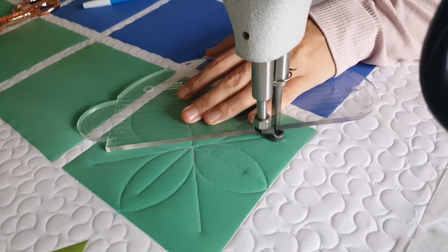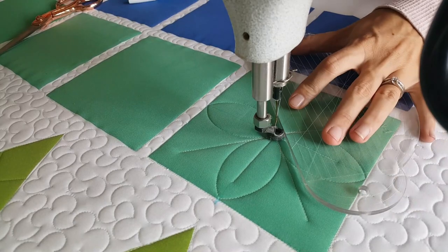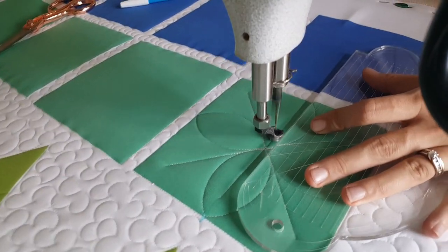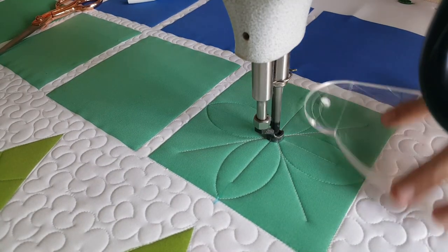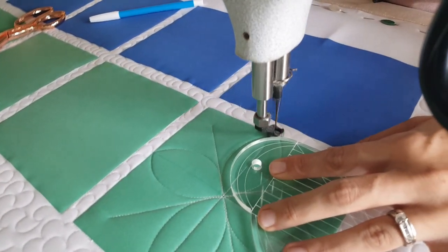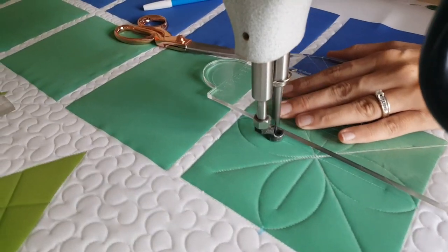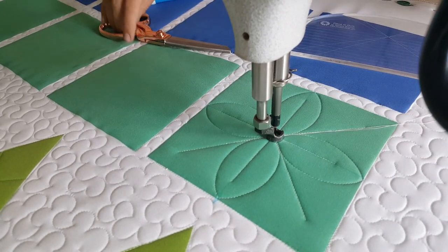I'll repeat this same process on all of the petals of the block, creating the T and also creating the X that goes outside of the motif. As I stitch out this design, you're going to notice that I actually messed up and forgot to stitch one of the curved lines through the center of my block. I had finished my design when I completely stopped, so I went back and added that last line to complete the design. Once I've completed the design, I'll stitch in the ditch all the way around the outside of the block and then spritz away those marked lines.